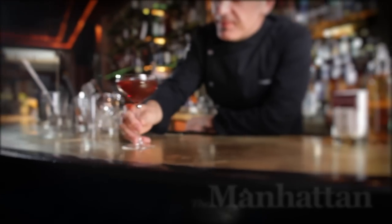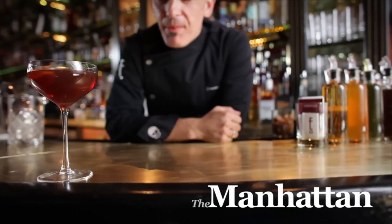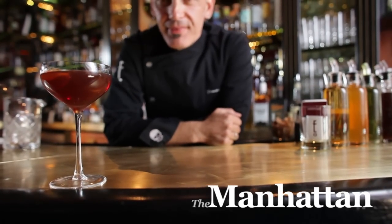Any cocktail menu I make anywhere, I make sure that this drink is there. It's literally so good. The Employees Only Manhattan cocktail — really my favorite recipe for the Manhattan.